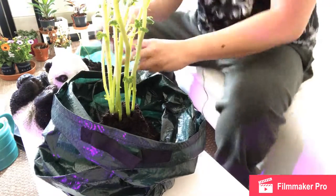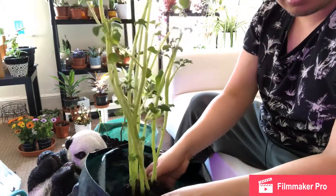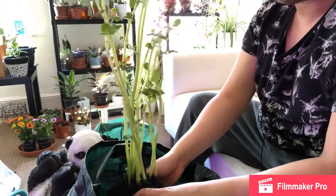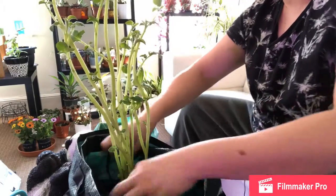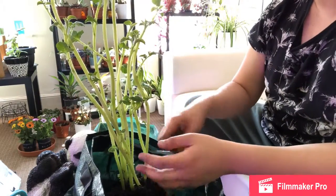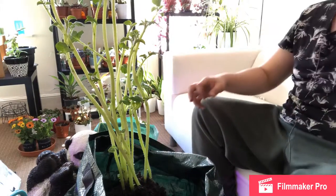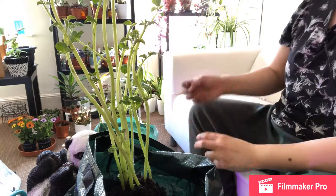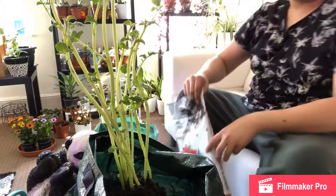Let me adjust my camera so you can see it better. So yeah, and this is only around three weeks old. I think I will put it in its own bag because it's rather big, and it's produced lots of roots. I'll add more soil to it.